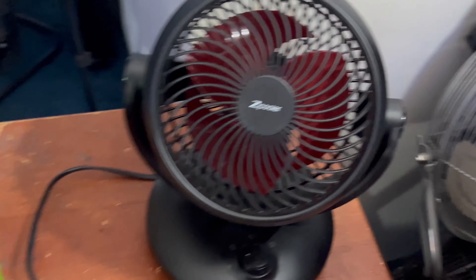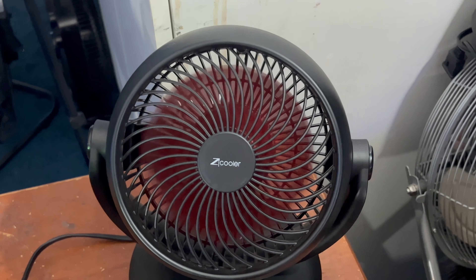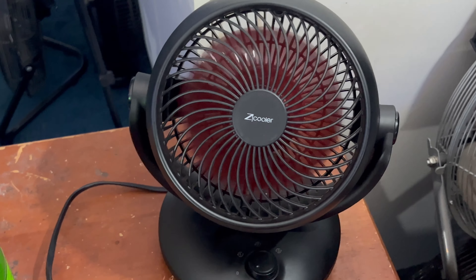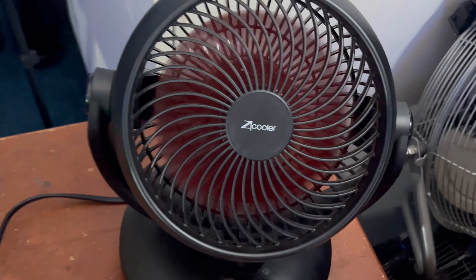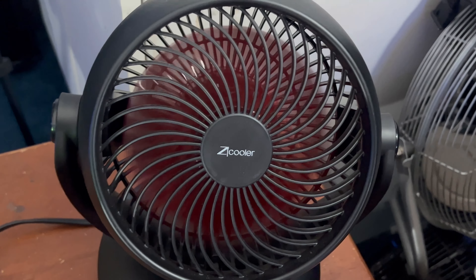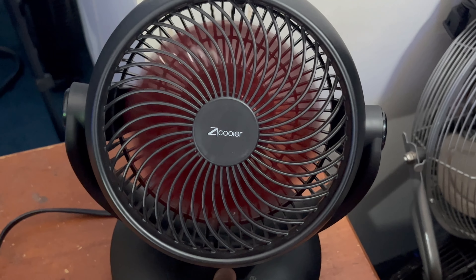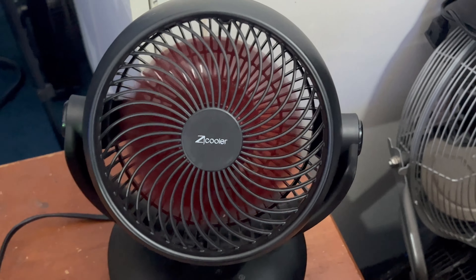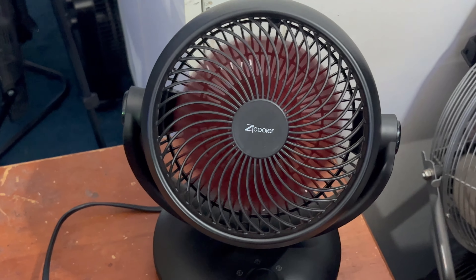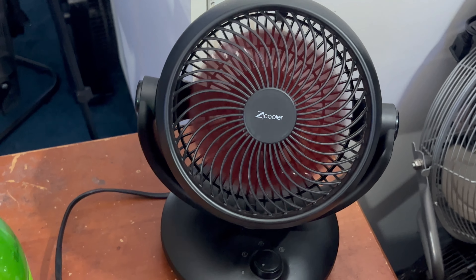It's not as powerful in terms of air movement as the other fans, but it is moving a lot of air because it has the deep pitch blade — the same blade that Woozle uses — so it throws a lot of air. Thanks for watching, I hope you enjoyed the video. I'm going to show you the spin-down time, which is dramatically improved.